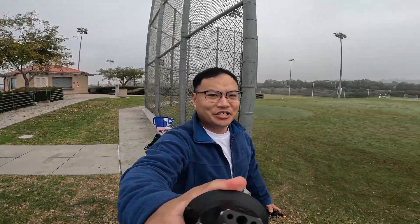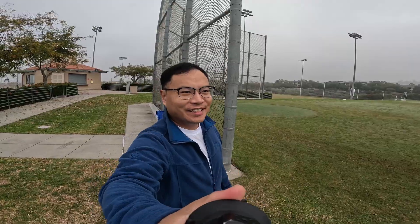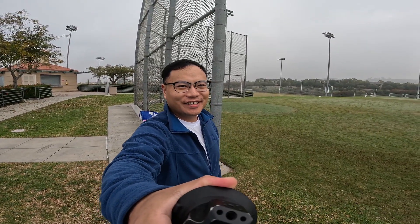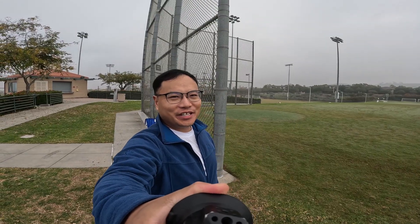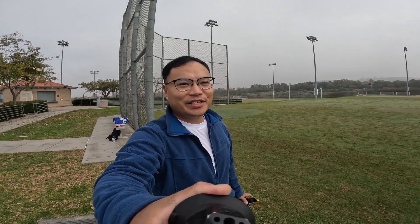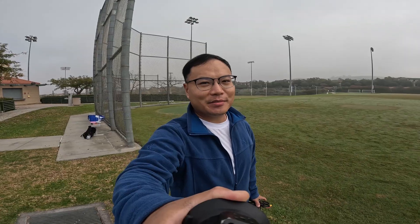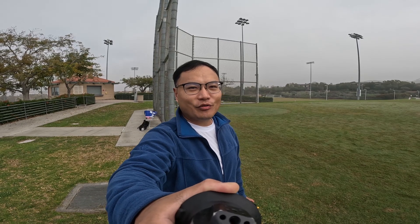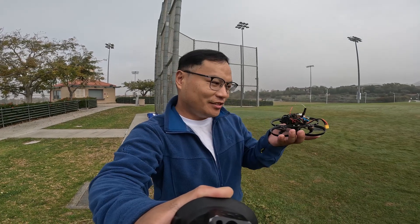Hello everyone, my name is Jack, welcome back to my channel. It has been a very stressful quarter, but I was able to build a palm-sized autonomous drone. In most countries, the unrestricted drone weight limit is 250 grams, but I want to go even further — how about a 125 gram autonomous drone?